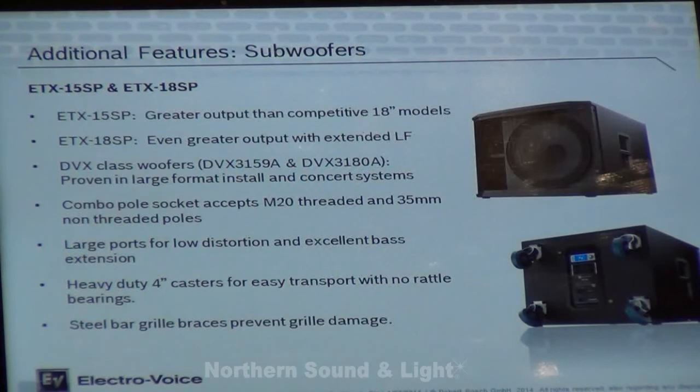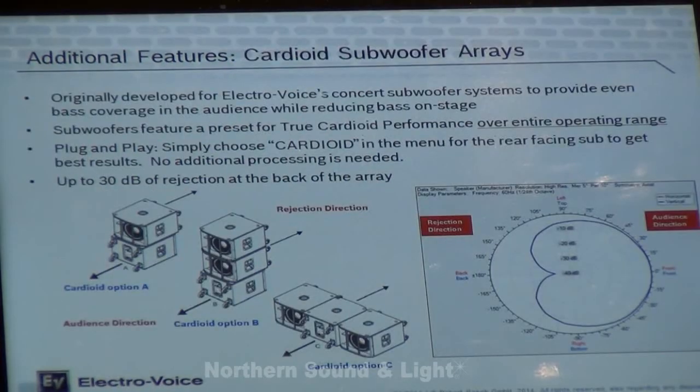Digital processing is built in for crossover points and also for a unique cardioid subwoofer feature. Cardioid subwoofer arrays have been around for some time but never in a self-powered box. With the ETX subwoofer design, one woofer faces forward, one faces backwards, and with the onboard processing we can create a cardioid sub pattern that reduces low-end frequency behind the box by 30 dB.